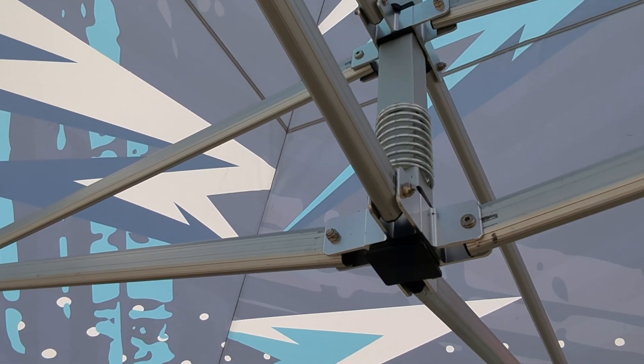As with the Pro 40 and the Pro 50 gazebos, it has external peak pole springs and the canopy has the universal 600 denier PVC coated polyester, which can be customised like this one.